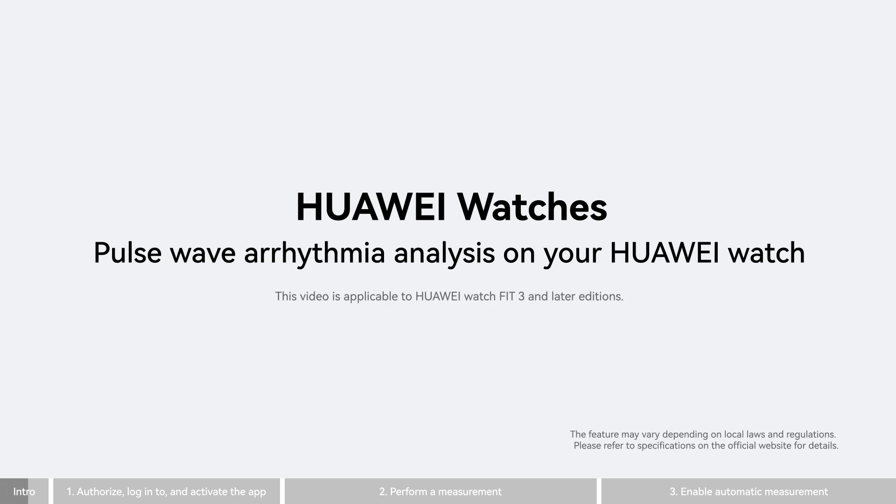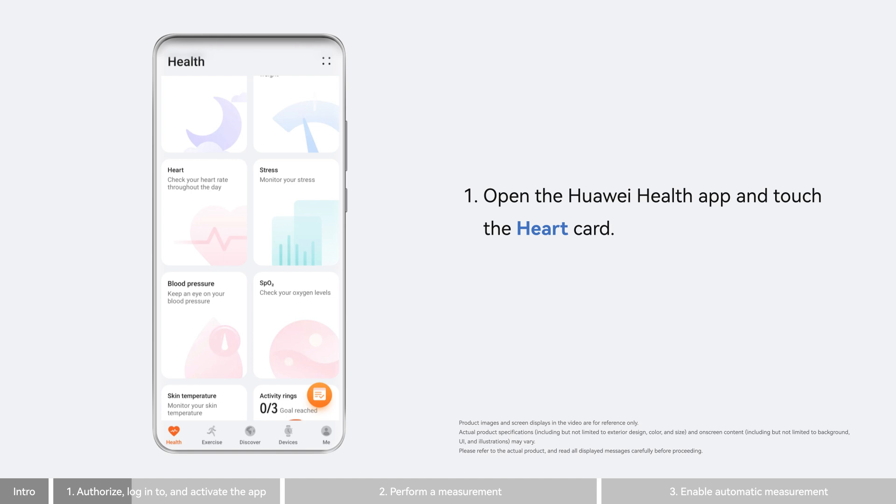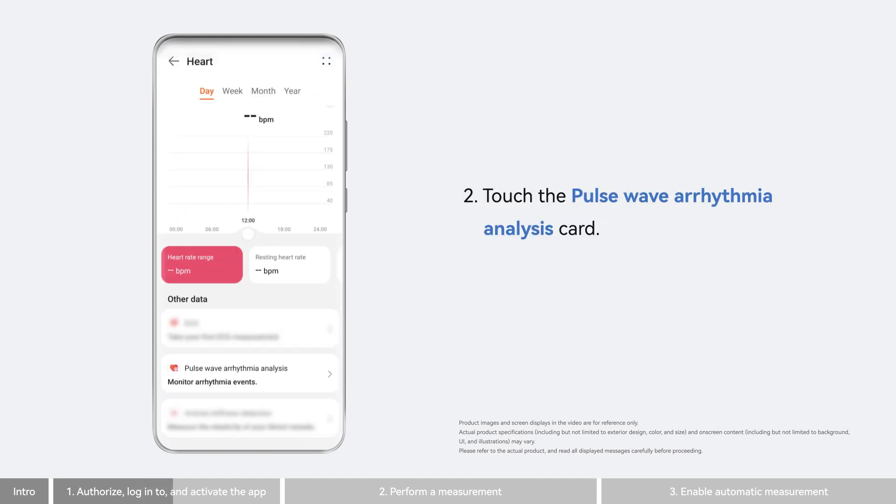Pulse Wave Arrhythmia Analysis on your Huawei Watch. First you'll need to authorize, log into, and activate this app. Open the Huawei Health app and touch the heart card. Then touch the Pulse Wave Arrhythmia Analysis card.